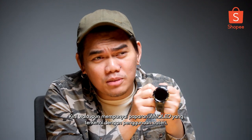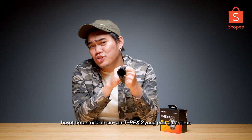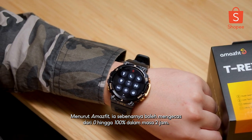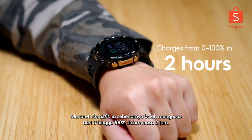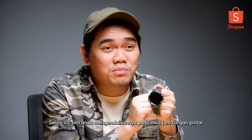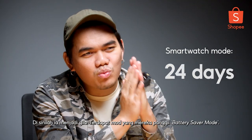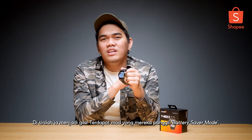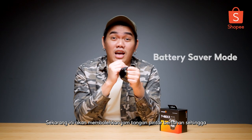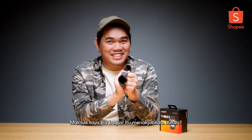Now despite having an AMOLED display, which is known for battery consumption, the battery life is where the T-Rex 2 actually shines the most. According to Amazfit, it can actually charge from zero to 100% in a matter of two hours. And on top of that, if you're operating it on smartwatch mode, it can actually last up to 24 days. This is where it gets crazy — there's a mode they call the battery saver mode, which will allow the smartwatch to last up to a whopping 45 days. That's amazing!